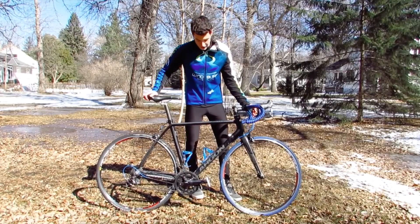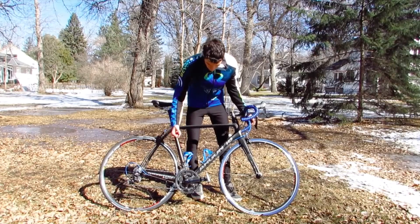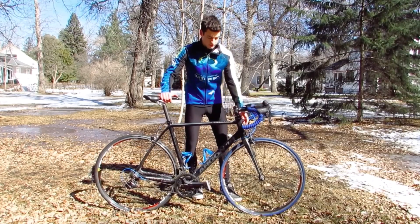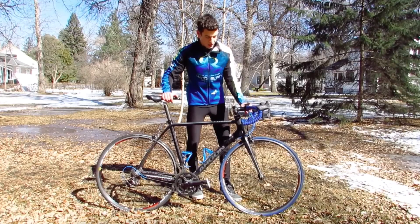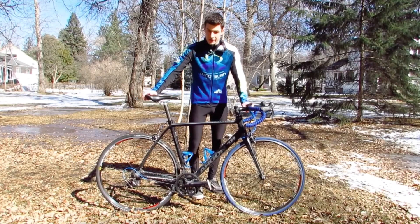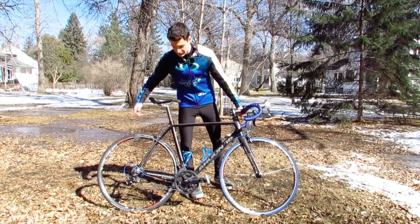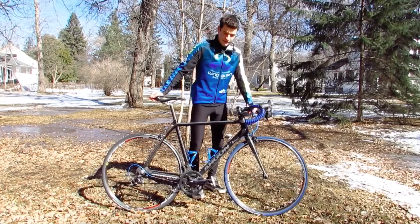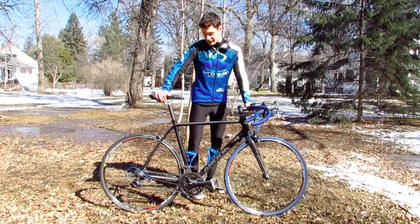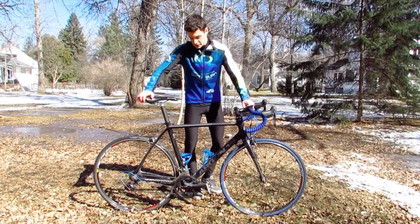So that's a good start already. It's also got some nice blue bottle cages that match with the bar tape, the wire housing, and the tires. Going to the tires now, this bike still has a training tire on the back, so we'll have to see how that feels once you get riding — I'm guessing the grip will not be too great, but we'll see.